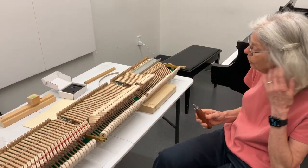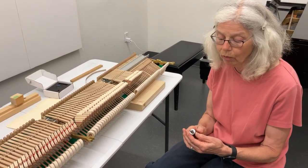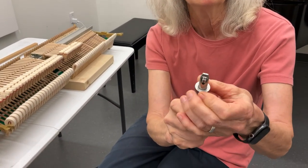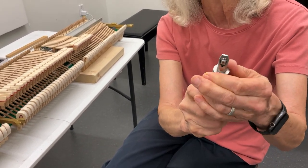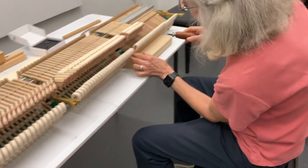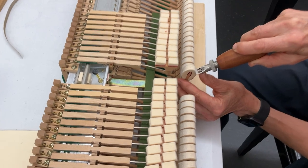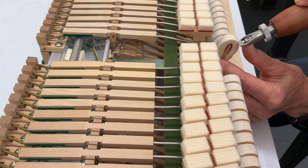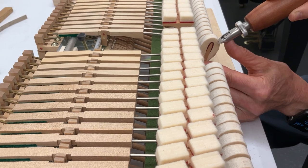The first thing I do is give the hammers an initial pre-voicing. I have a voicing tool with infinitely adjustable needles, so I can have the needles just barely out or a lot of needle out. At this point of the hammer I want the needle to come within a 16th of an inch of the core — so I'm going to go just like that. That's how deeply I'm going to needle.